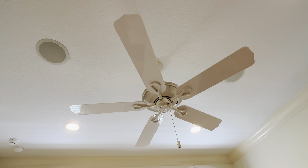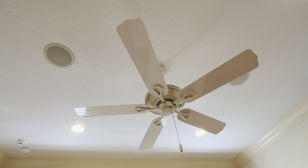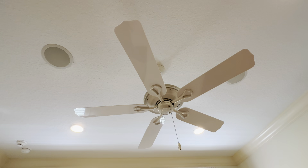I believe you can attach a light to it, but we choose these Elite Builder fans because we don't like the ones with the lights on it. It just has the one pull cord for the three different settings.